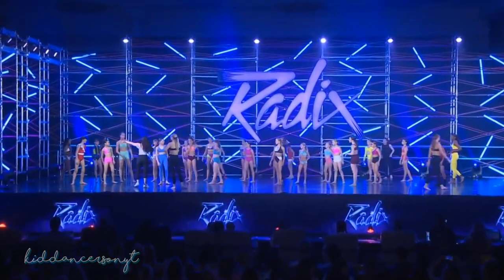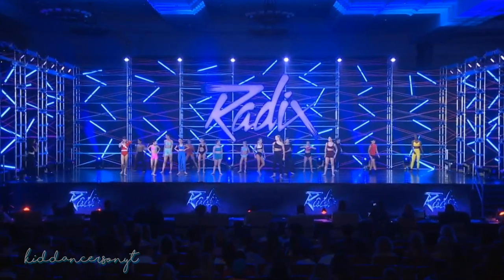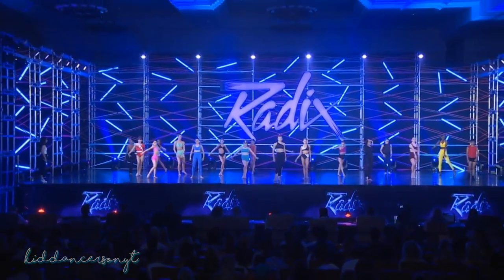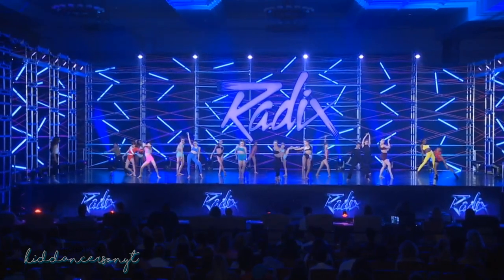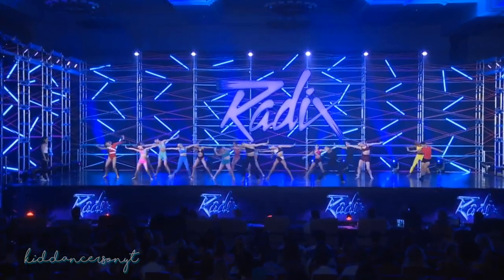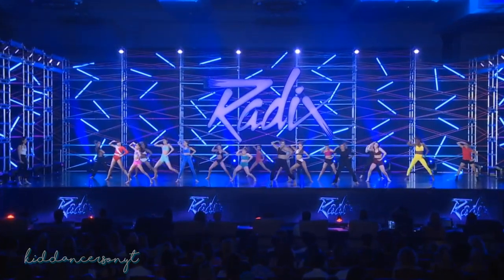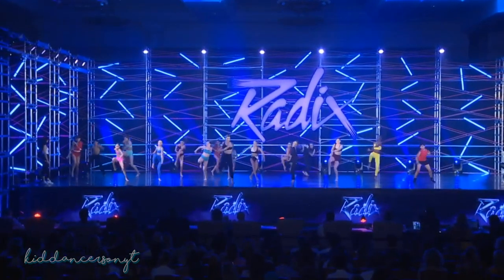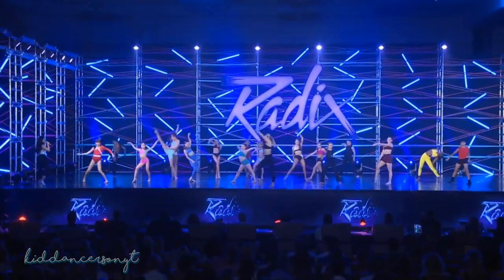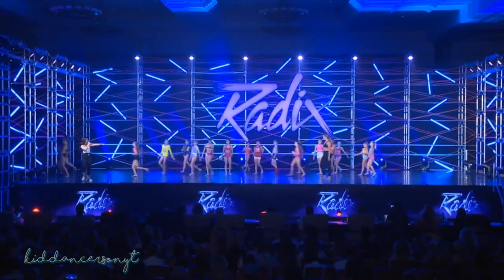Let's get the juniors on the floor — minis go off to the side, we'll let the older kids go first. All right, juniors, spread out. Use your space, let's scoot forward. Here we go.